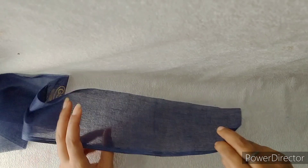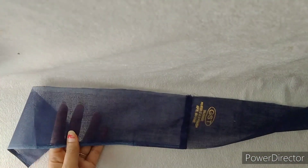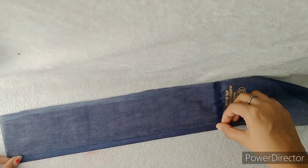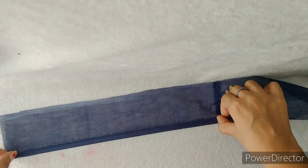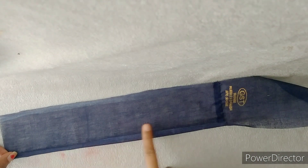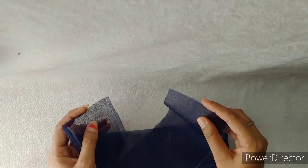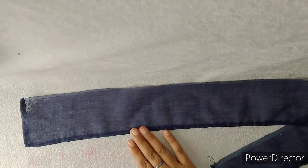Now we have to keep the fabric folded this way — we have to double fold from this side. So we fold one time and then fold one more time to create a double fold.